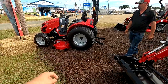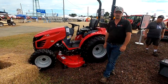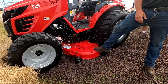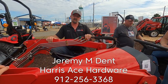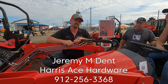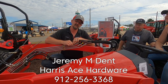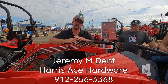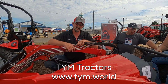You can also get the T25 with a mid-mount PTO — you can add it underneath and put a 60-inch mower deck on the unit. The best way to get in touch with me is through Harris Ace Hardware. We have four locations in Southeast Georgia and my office is at the Brunswick location. My cell number is 912-256-3368. You can call or text me — I know some people prefer to text and have everything in writing, so I don't mind. Give me a call or text at any time.